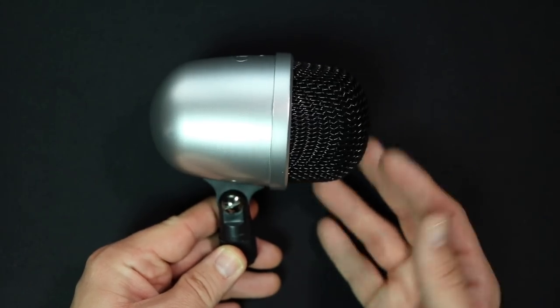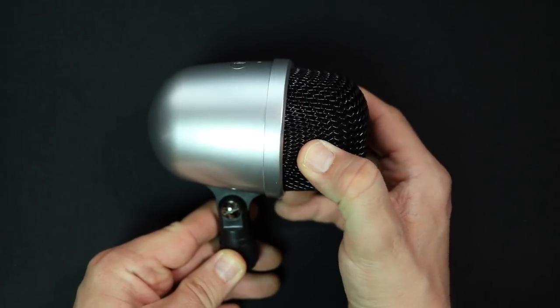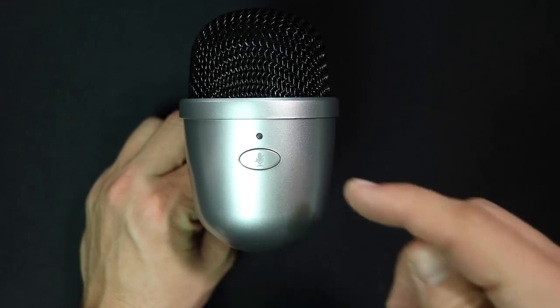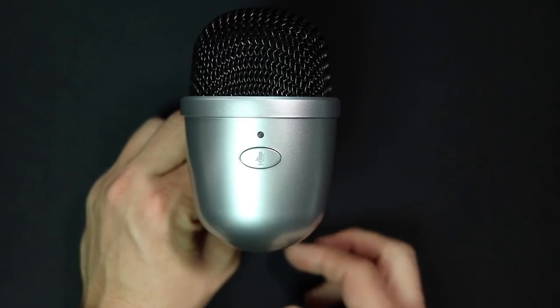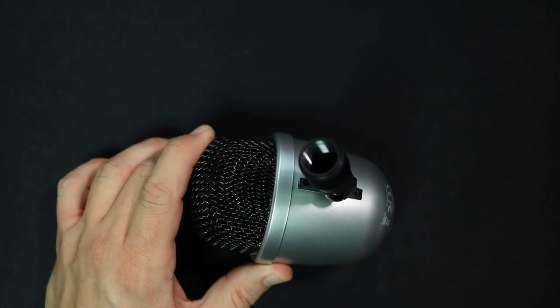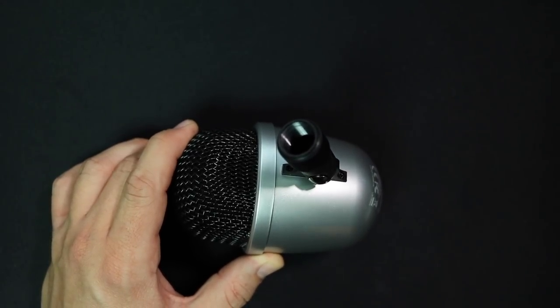As far as build quality, it feels bad. It has an all-plastic body which feels very weak, and a metal grill which actually feels somewhat sturdy. It is very light and cheap feeling. On top there's an LED indicator light showing if the mic is on or muted. There's a mute button that turns the light red, a USB port on the back, and the previously installed 5/8 inch threaded mount on the bottom.